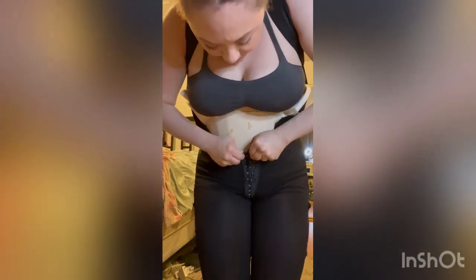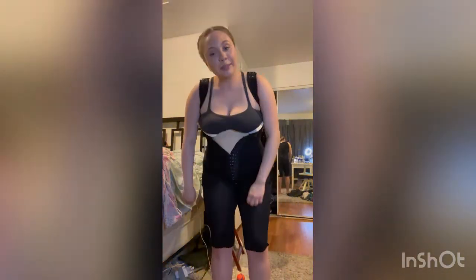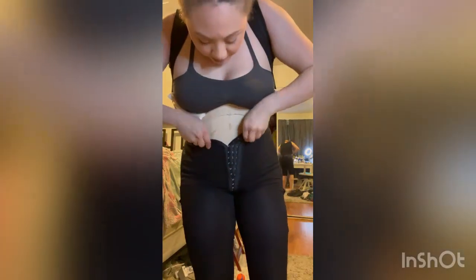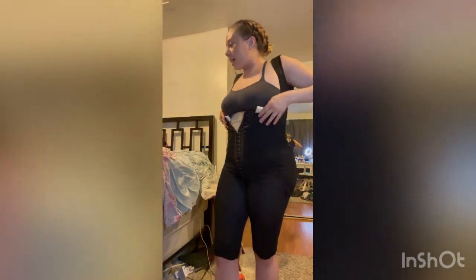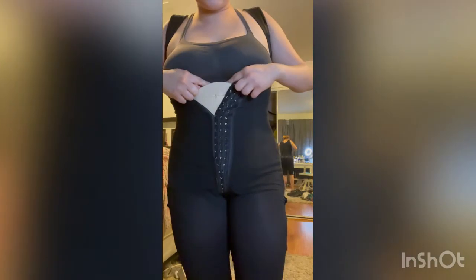I highly recommend doing some arm workouts before surgery, and walking and stuff. I was walking on day two — my mom walked me around the block on day two, that was terrible. I like how the foams are coming up because at night on the last hook it can get very tight.